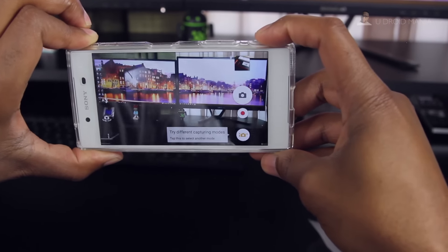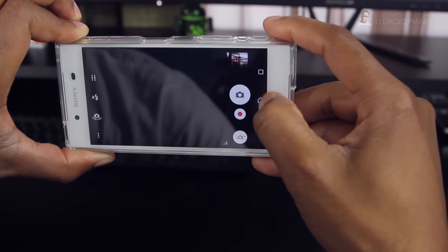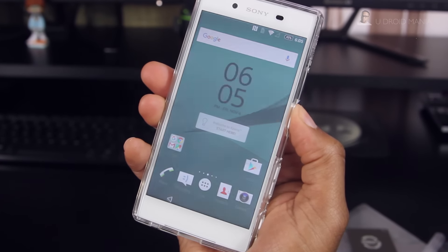In terms of the camera button, it's tactile as well. I did find the speed of the shutter a little slow for my liking, but I'll save my comments on that for my full review.